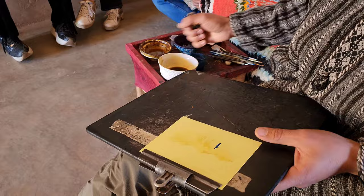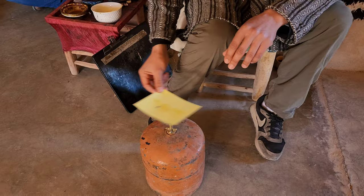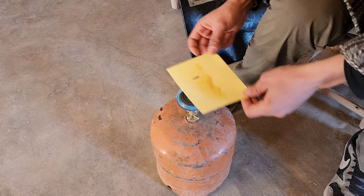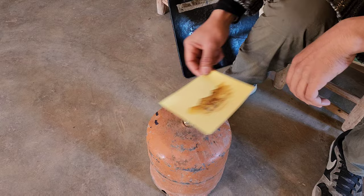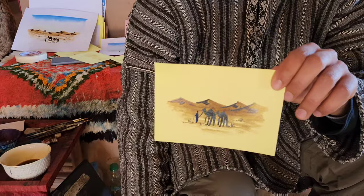First it's like this, and after — fire. So it's like this. Now the color is fixed. It's dry behind.